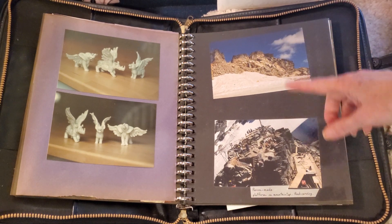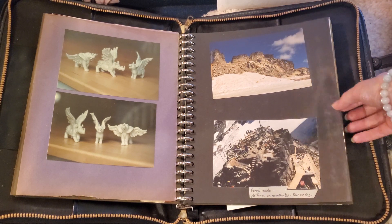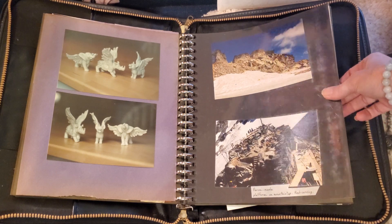These are big rock sculptures that were sculpted for the top of Seymour Mountain for a feature with Charlton Heston. I think it was called Alaska.